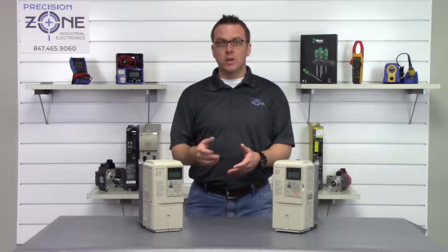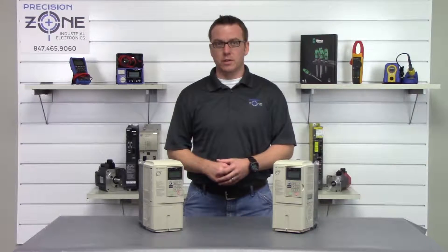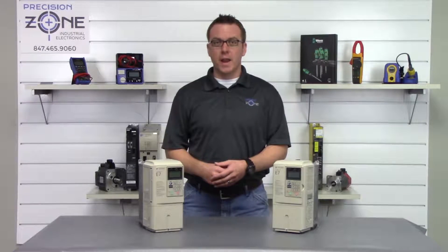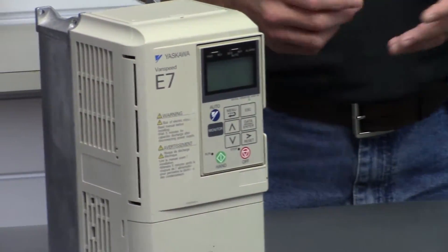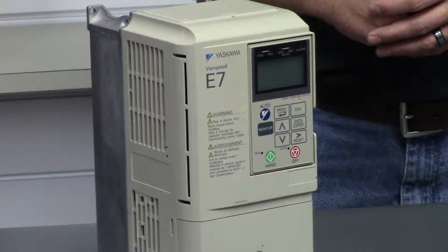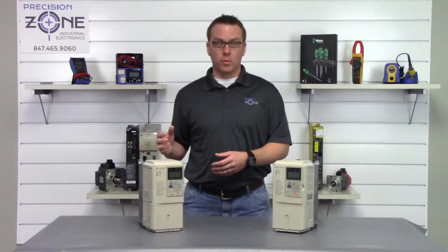The E7 inverter is one of Yaskawa's general-purpose AC drives. It is extremely versatile with a number of control features. It can be powered by wide ranges of power from 208 to 480, 3-phase volt power. There are several different kilowatt sizes ranging anywhere between 0.4 all the way up to 300.